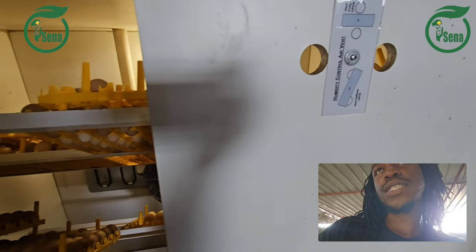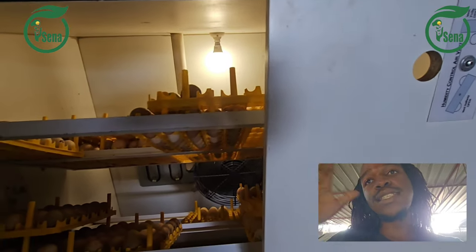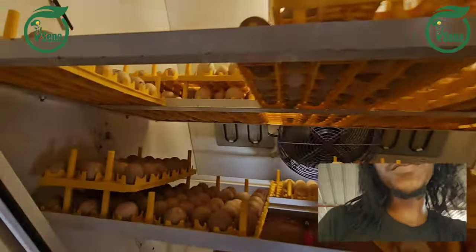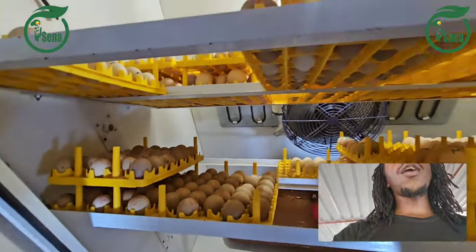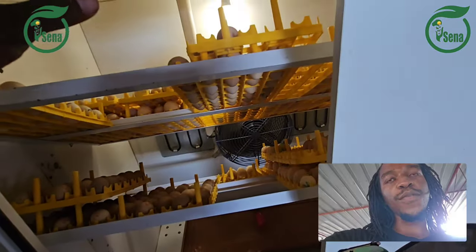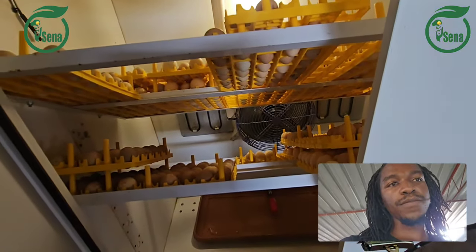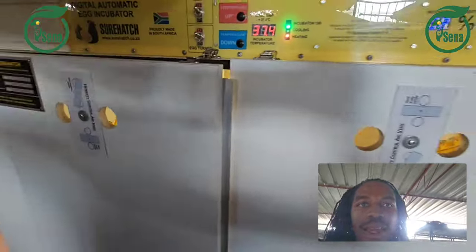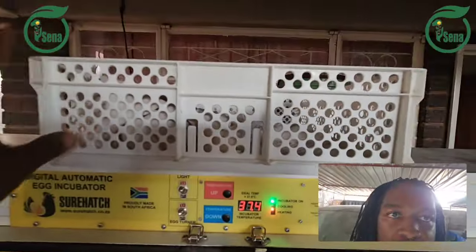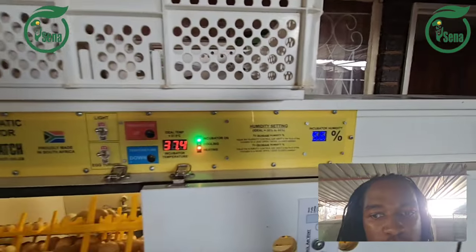That is one of the things I like about SureHedge — it runs automatically. What you have to do is fit your eggs in here. I'm going to show you how you remove eggs from this part when you want them ready for hatching. We load the eggs into this tray.